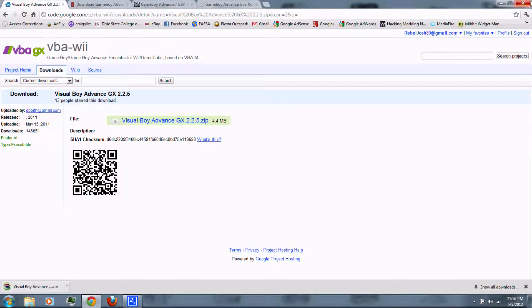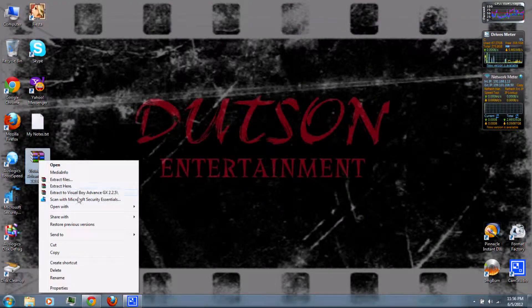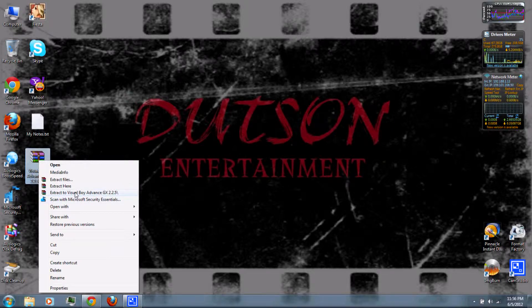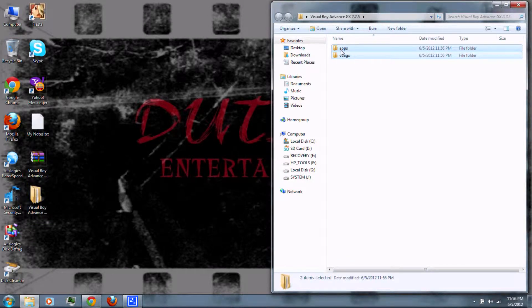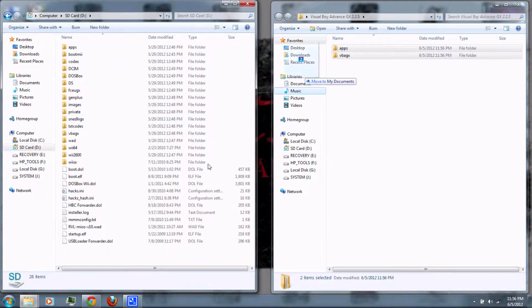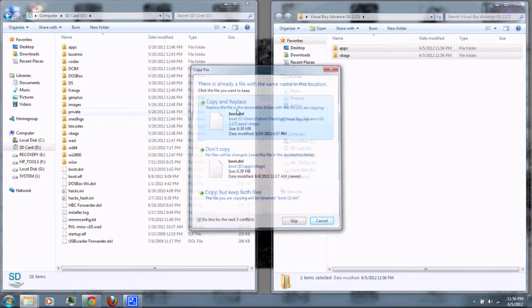Once it's finished downloading, just right-click and extract it with WinRAR, which you can also download from the video description. Then copy the two folders to your SD card — click yes, and copy and replace if prompted.